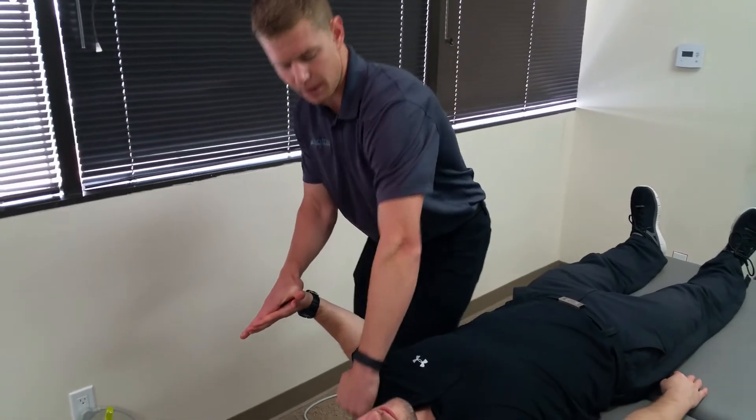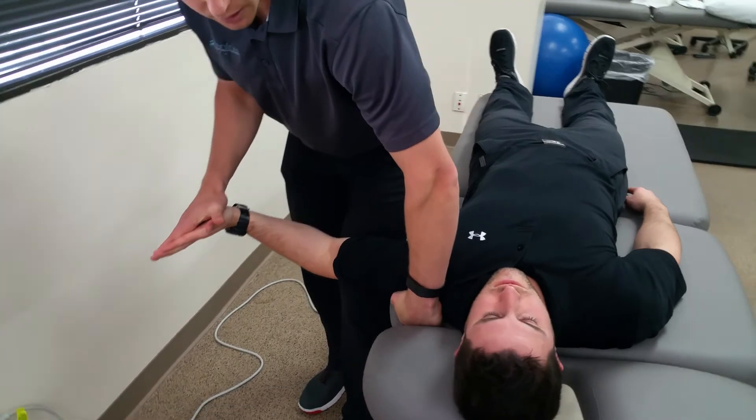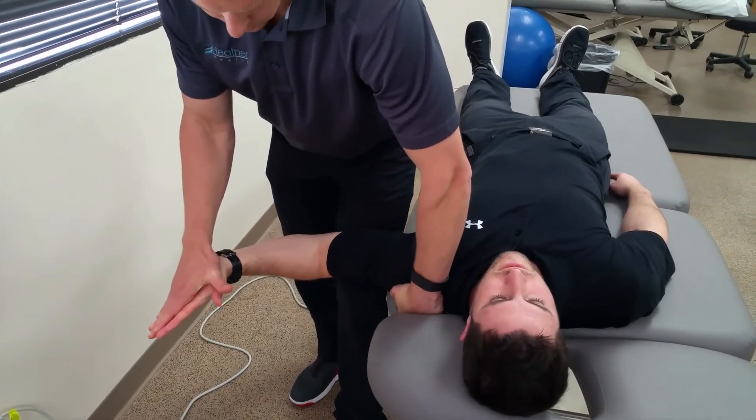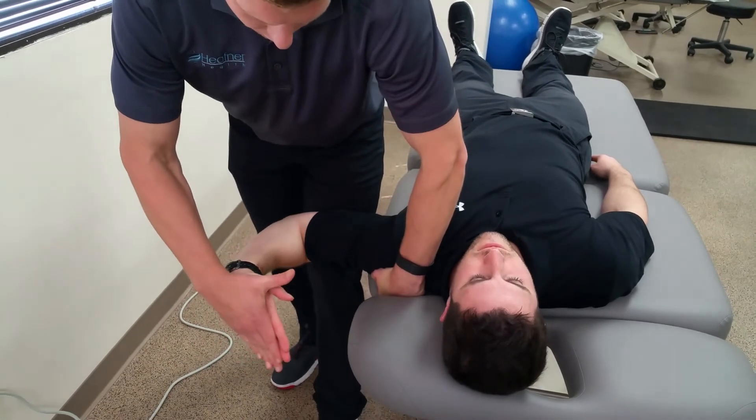Next, shoulder depression by punching your hand down into the table. Then you're going to abduct and externally rotate the humerus, and then finally pronation and elbow flexion.